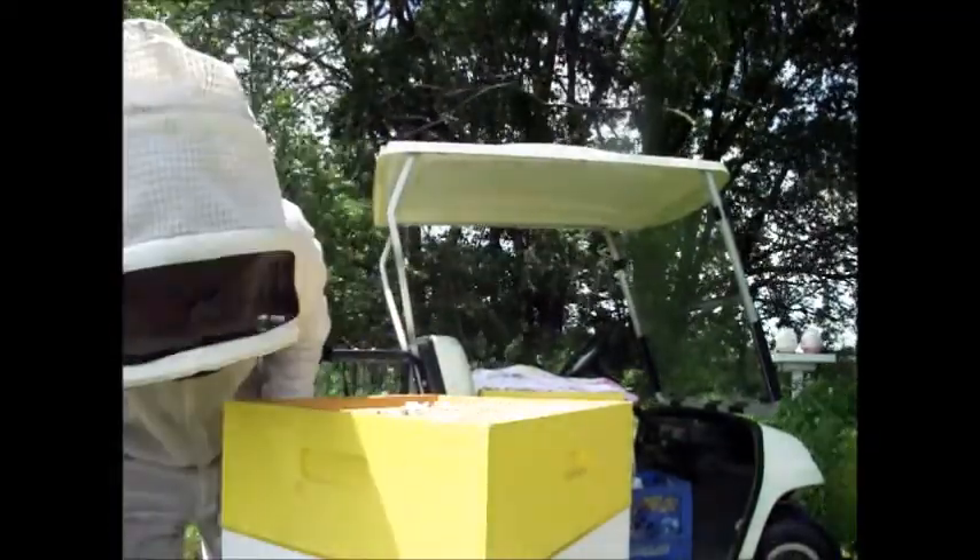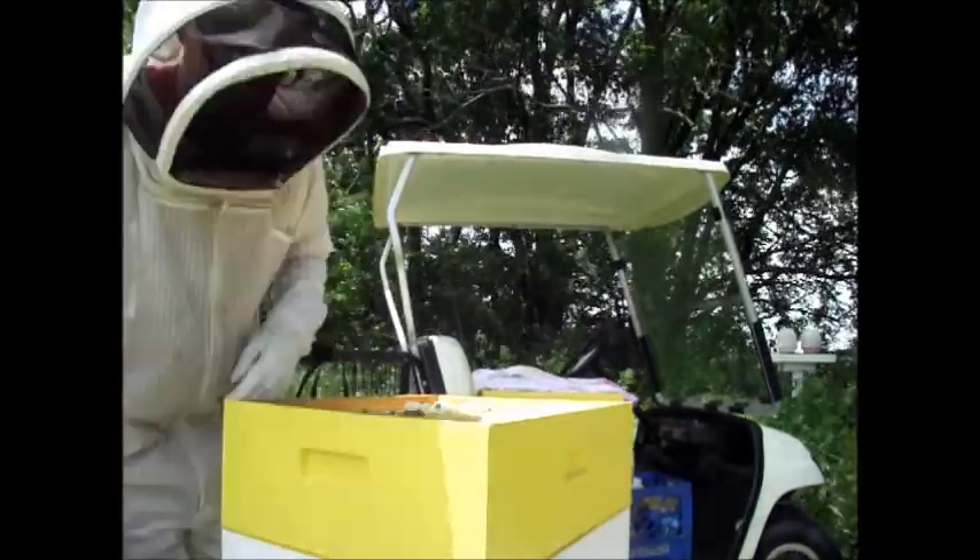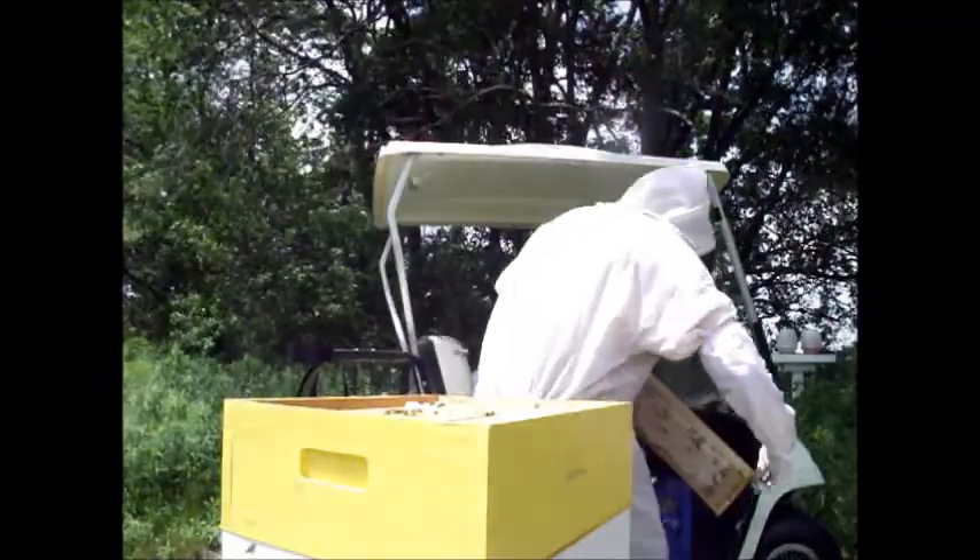So I went out to check on hive number one. I was surprised to find a couple of fully capped frames.